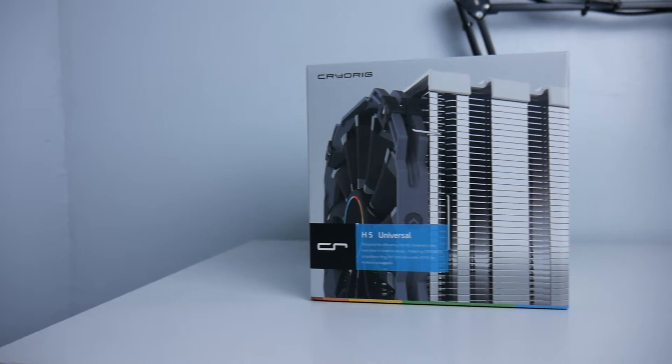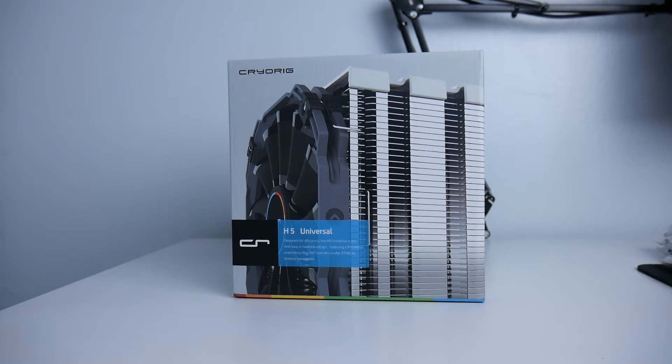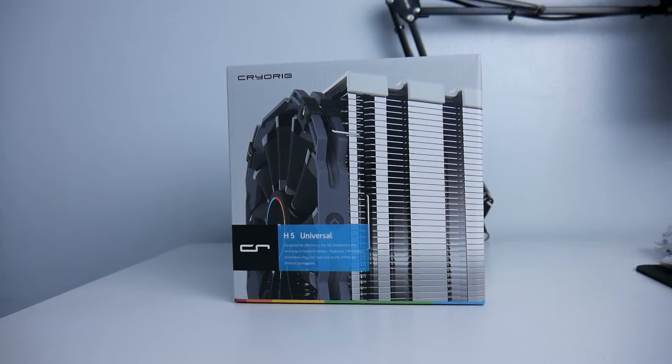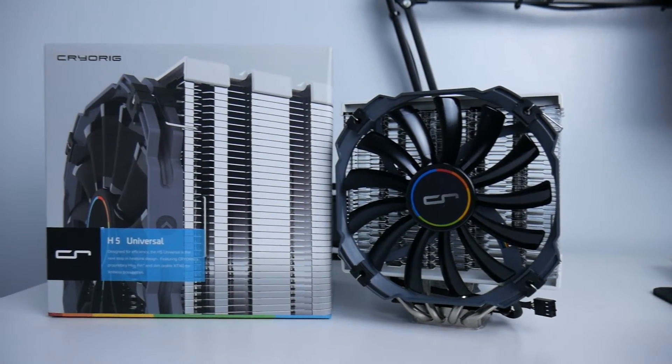What's up guys, this is Sunny back with another video. Today we are looking at the Kairik H5 universal air cooler. Thanks to Kairik for sending this product to us so we can review it for you guys.